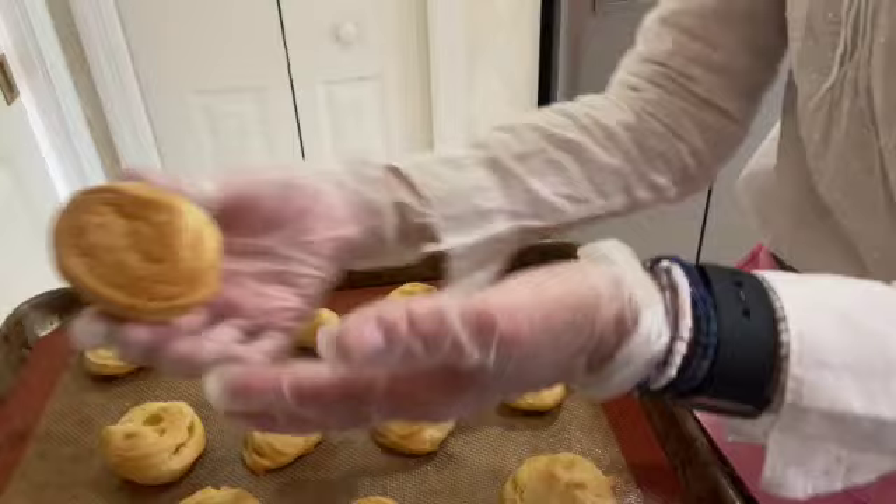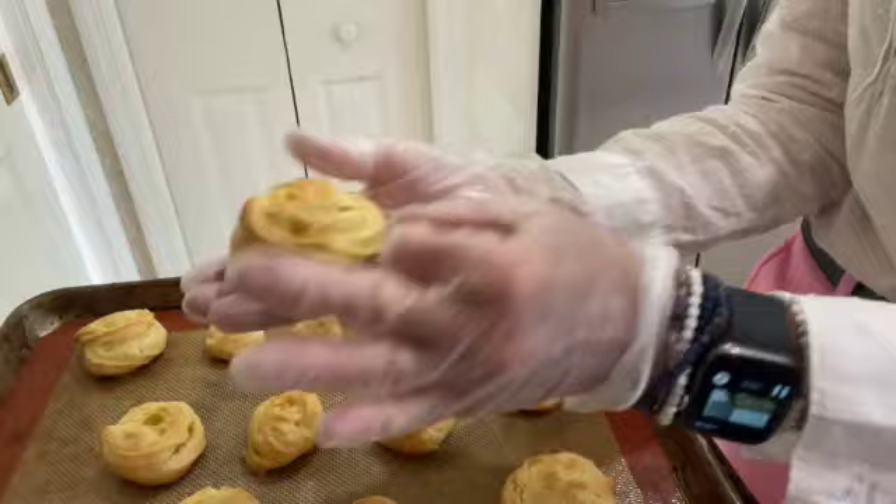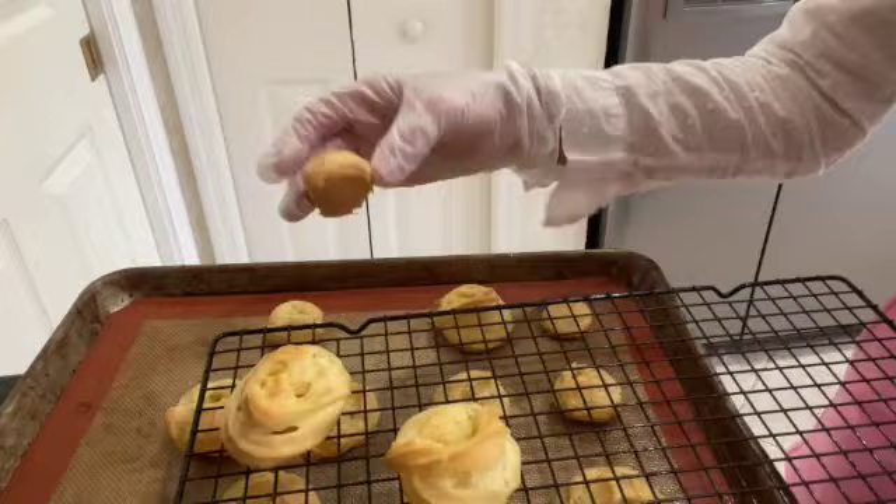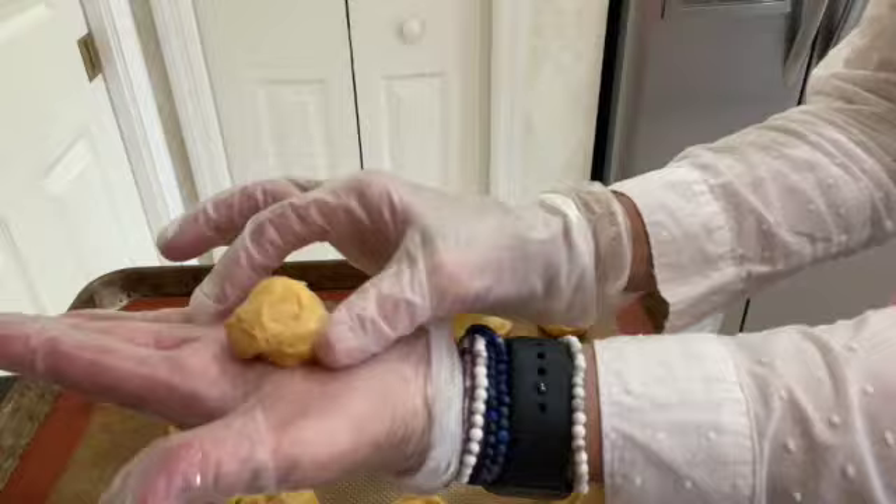They baked at 400 degrees for 20 minutes. You can see how golden brown, light, and airy they are. I'll transfer them to a wire rack and allow them to cool. The kitchen smells heavenly — we're almost ready to take on the final step in making our Zeppole.